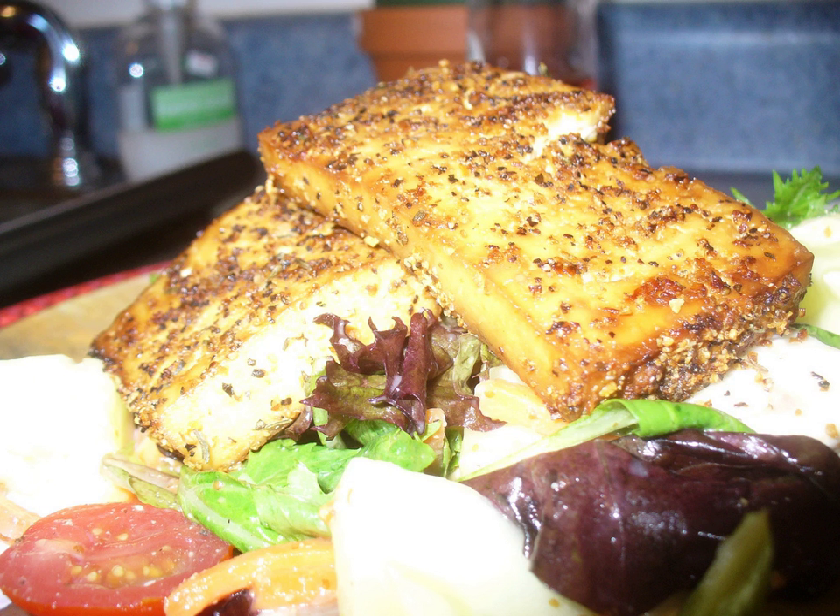Lemon pepper is a seasoning made from granulated lemon zest and cracked black peppercorns. The lemon zest is mashed with the pepper to allow the citrus oil to infuse into the pepper. This mix is then baked and dried and can be used on meats and pasta, although it was originally used primarily for seafood.